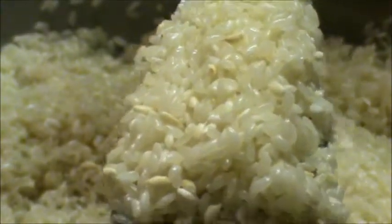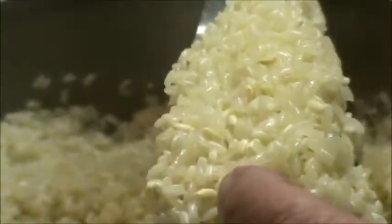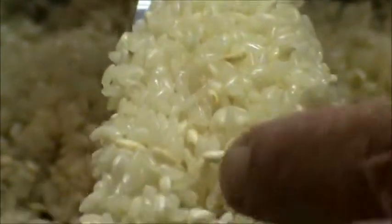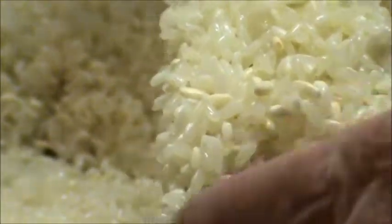Hey friends and family, I'm back just to show you — as you can see, not only do I have white kernels, but I'm starting to get a little bit of a golden color on some of these kernels. I hope you can see that. And that's okay, that's what you want.